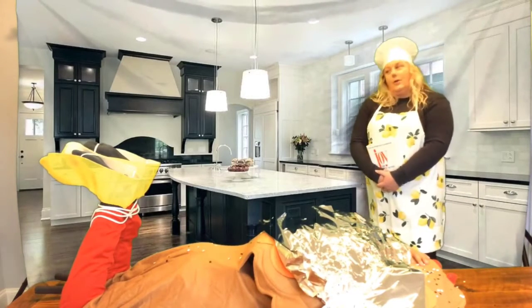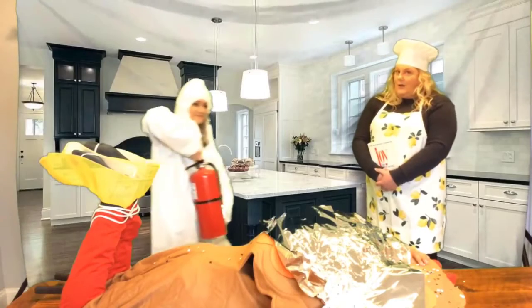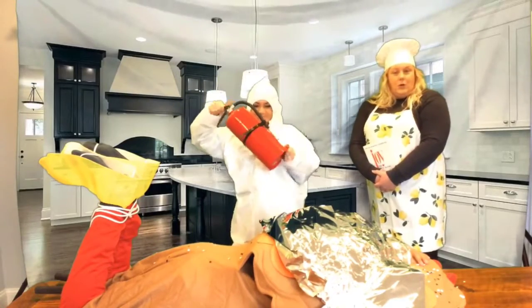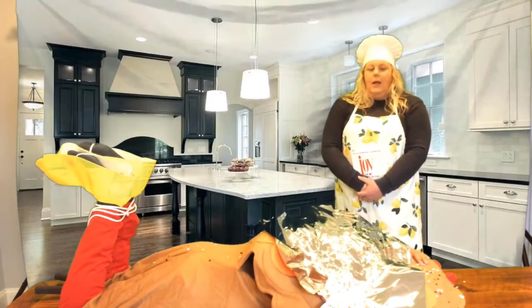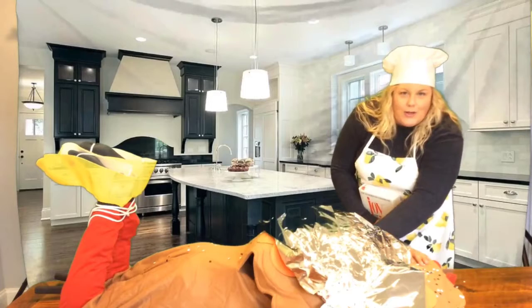Alright, so now the turkey is ready for the oven. And it's always a good idea — we particularly here at the Griffin Higgins team say safety first — to have a fire extinguisher on hand. Particularly if you do have a smaller turkey, it may start to smoke. You've cooked your turkey in the oven — fifteen minutes put down. Clearly, this is a quick cook.